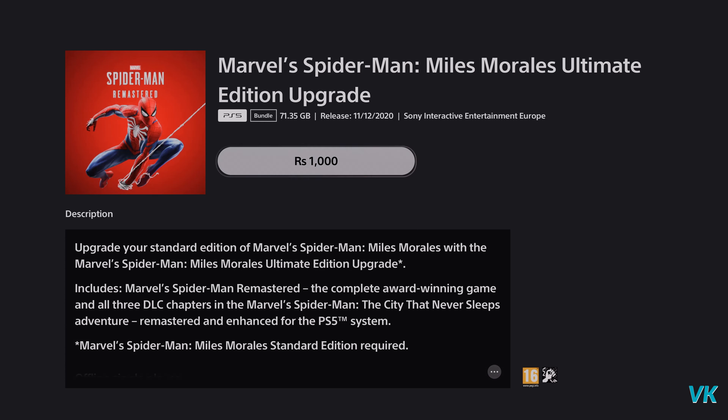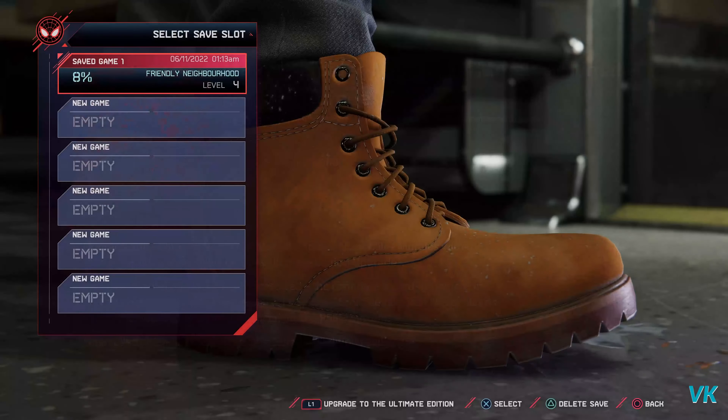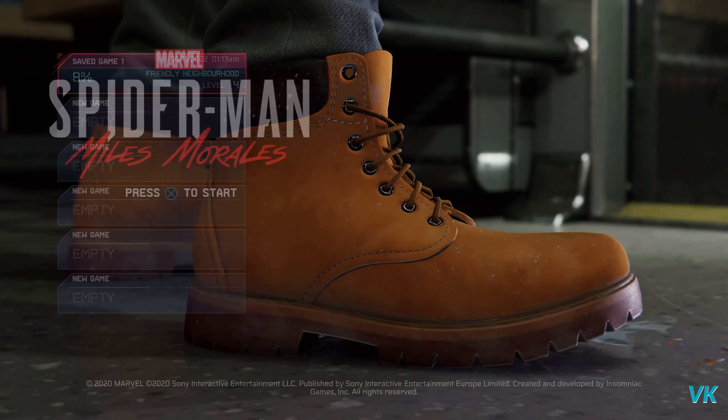Here it says 1000 rupees, which means it's equal to USD $10. In the US it's very cheap compared to other countries, so you can save money.